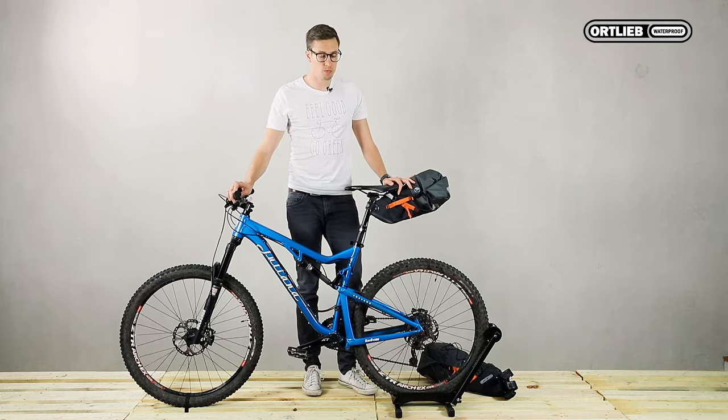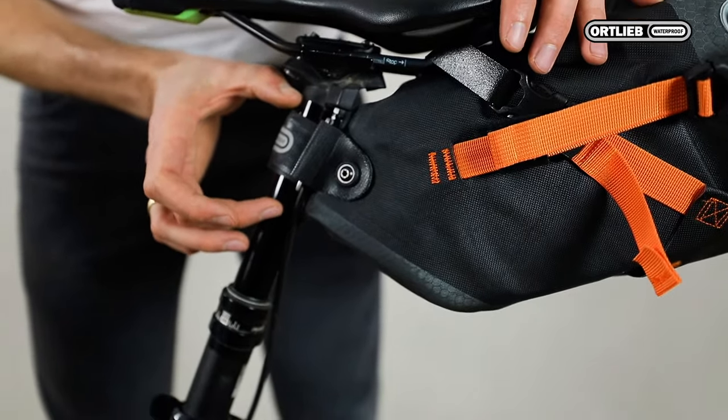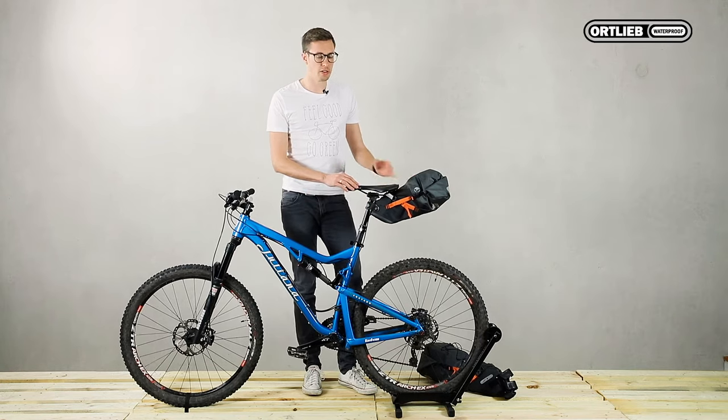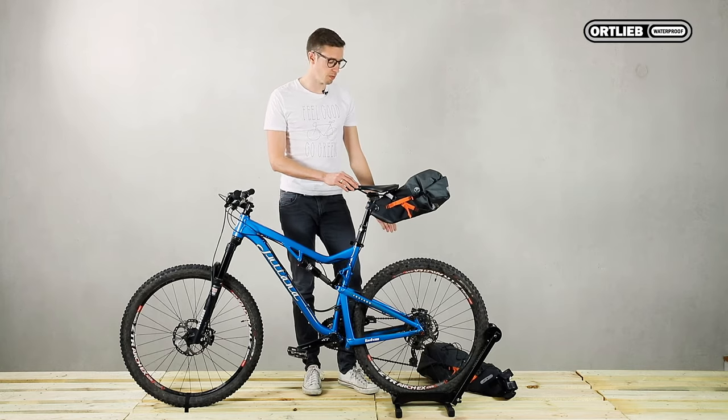And then we have the smaller Seat Pack with 11 liters or 671 cubic inches volume and a mounting height of 6 centimeters or 2.3 inches using just one strap.